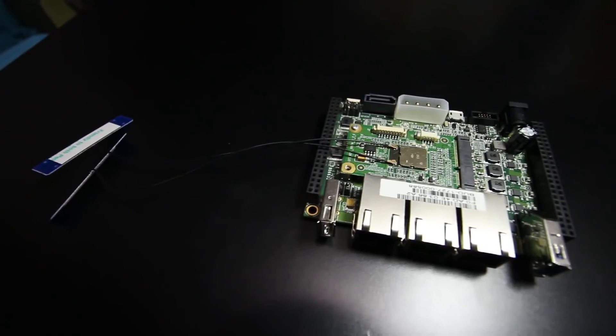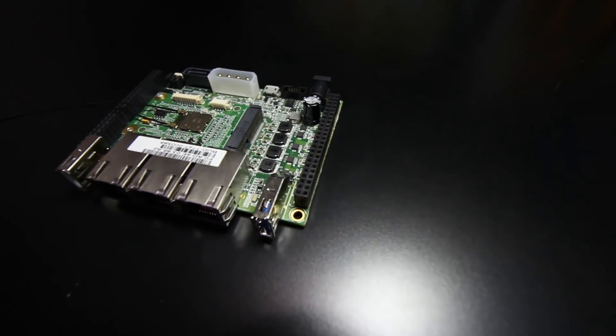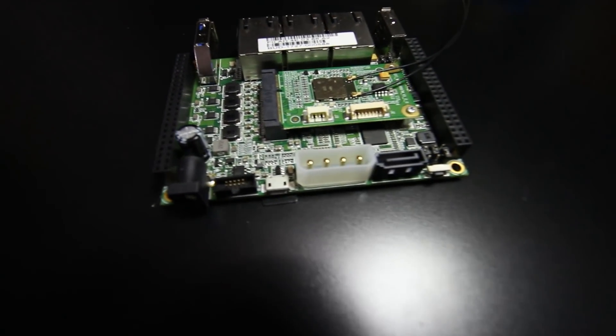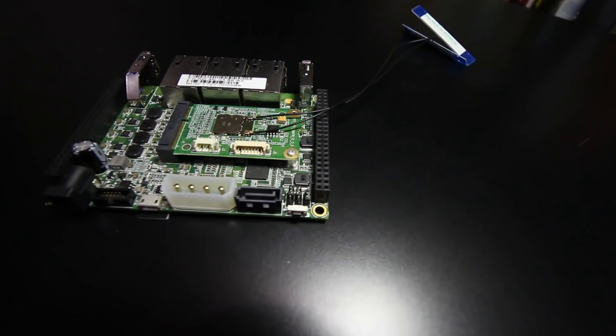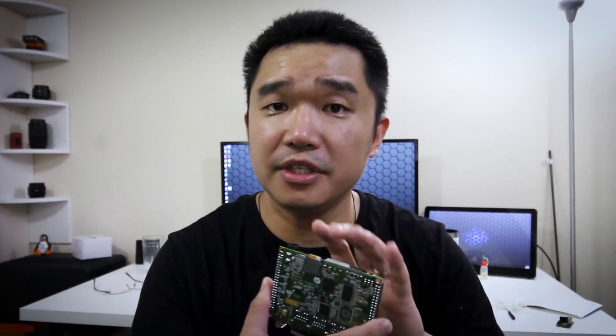Let's start off with some of the main features: three-port gigabit LAN, USB 3.0 — that's a huge factor — and a SATA port for hard drives. Most importantly, what I like about this board is the mPCIe slot where you can install other devices.